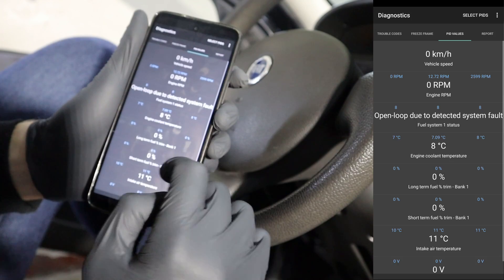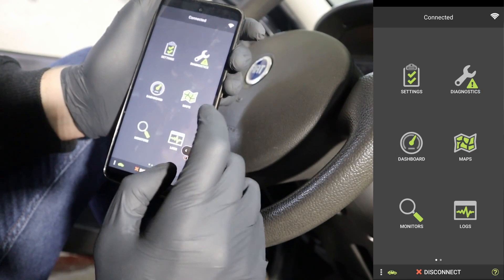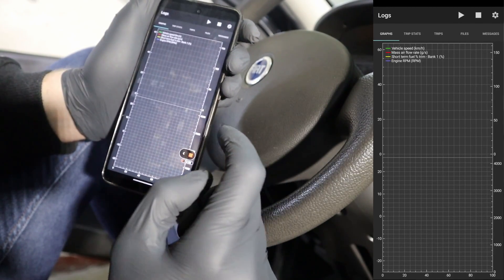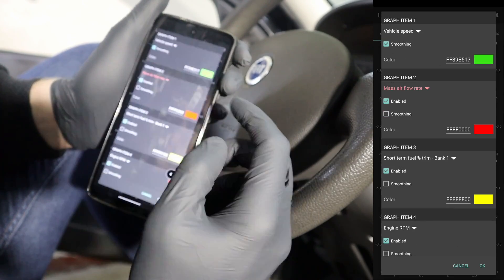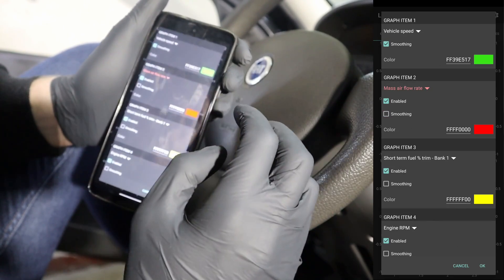Now I have this live data page I can look at. You can also check that live data in the form of graphs with these logs. Here you can build your custom graph and look at four different graphs at once, and also customize the graph and change the colors for each item.